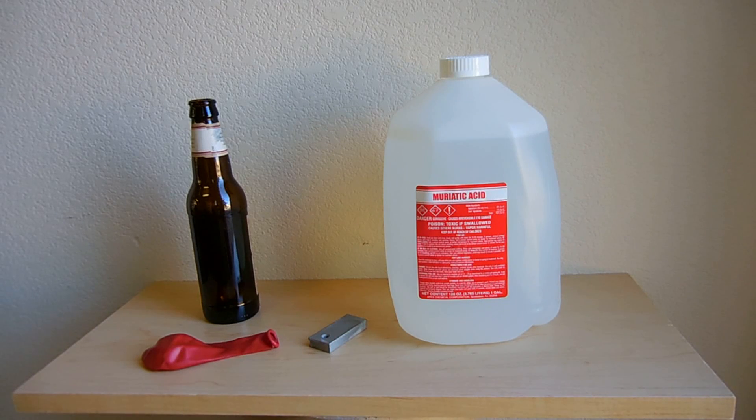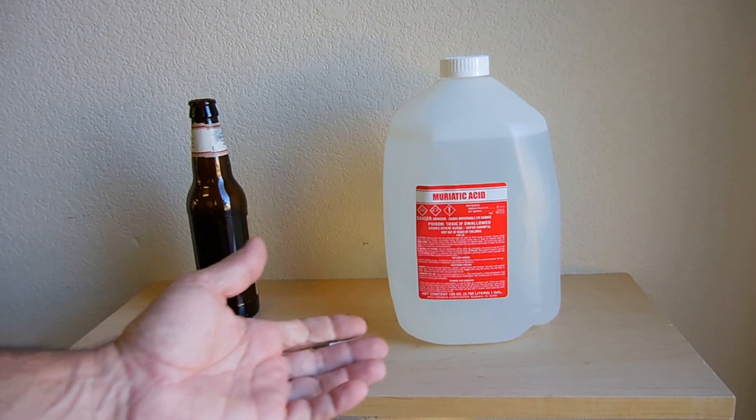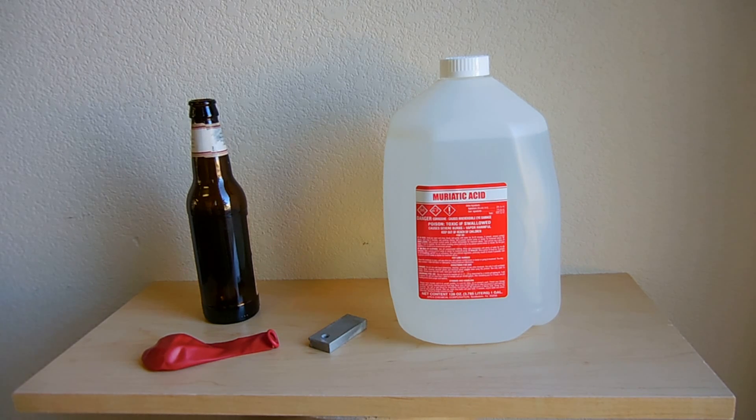In this video I'm going to show you how you can make hydrogen gas using items readily available at Walmart or Harbor Freight. Keep in mind that the hydrogen gas you're going to be producing is going to be of high concentration, but it's not going to be super high purity.